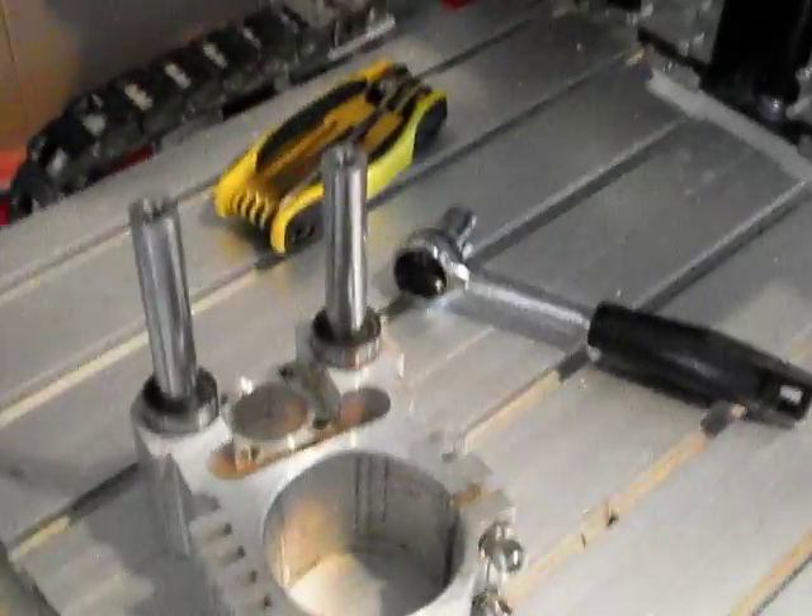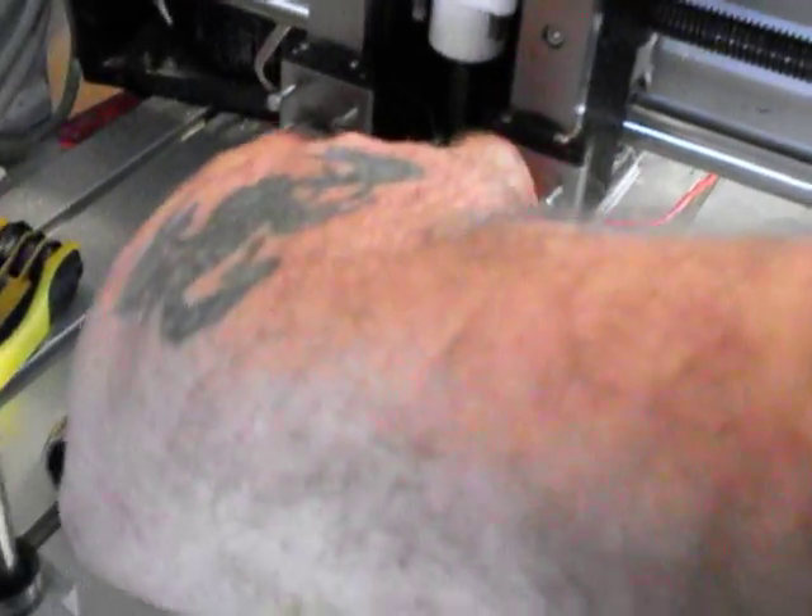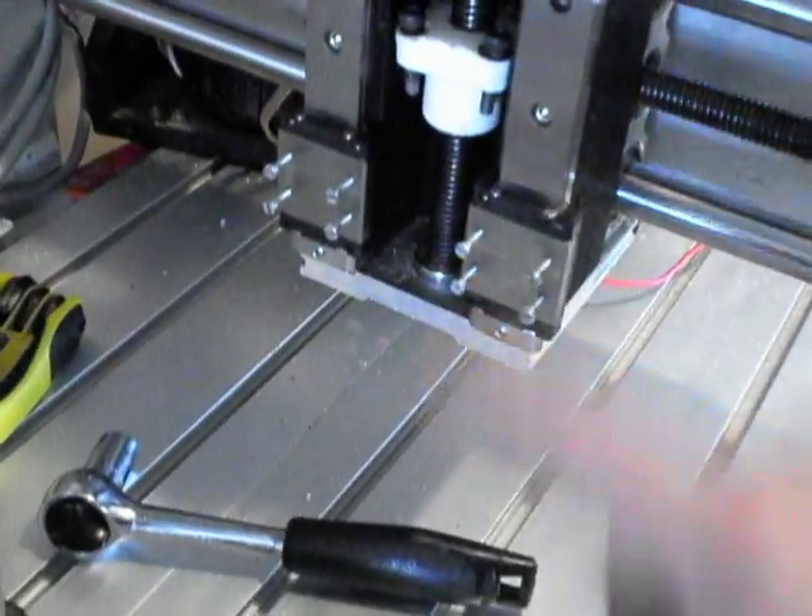So I just need to make the mount here. What I'm going to do is remove this from the machine and reattach the original Z-axis with the crappy underpowered spindle to machine it out of like 12 millimeter plywood or something like that.